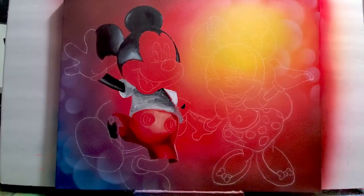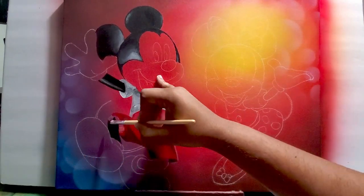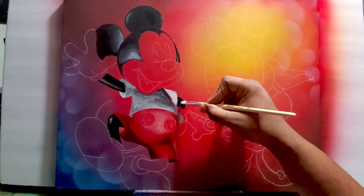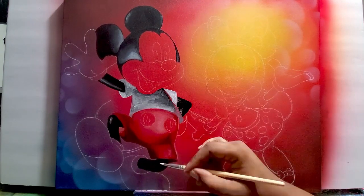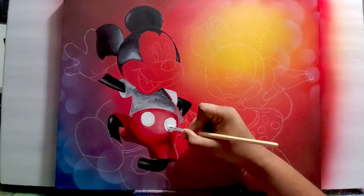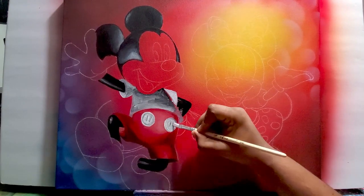I'm painting some dark values and some lighter values on Mickey's shorts. When you get those dark values and light values, it helps give distance and shape.